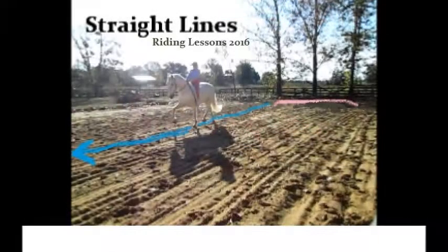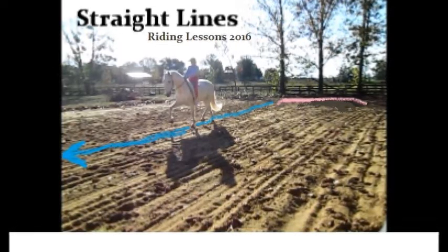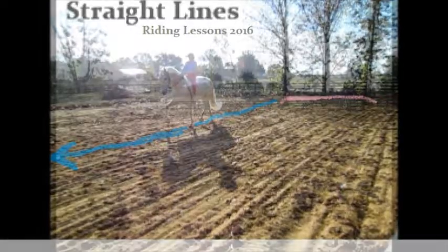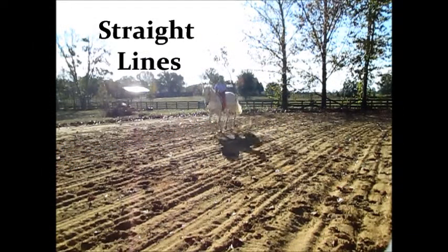Straight lines. See the line. Show him the line. When he sees the line, giddy up. That's really all that you have to show me in these straight lines.